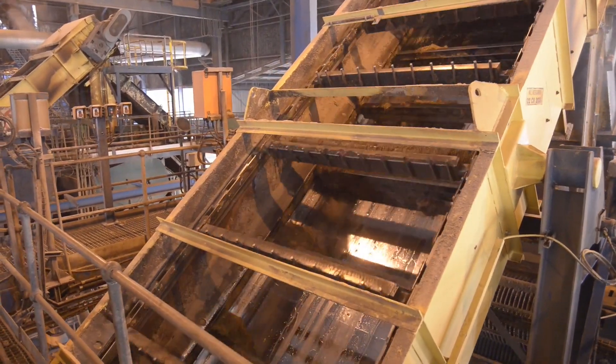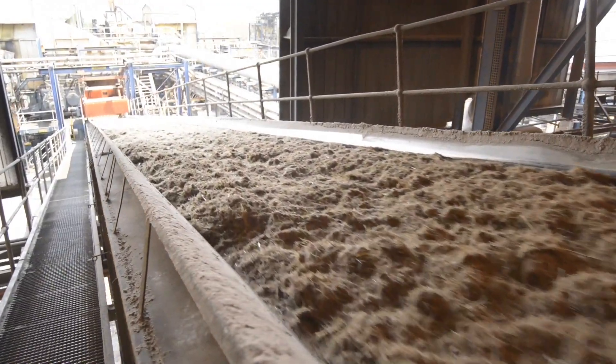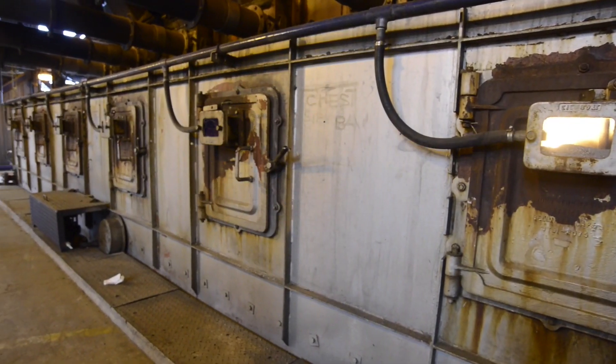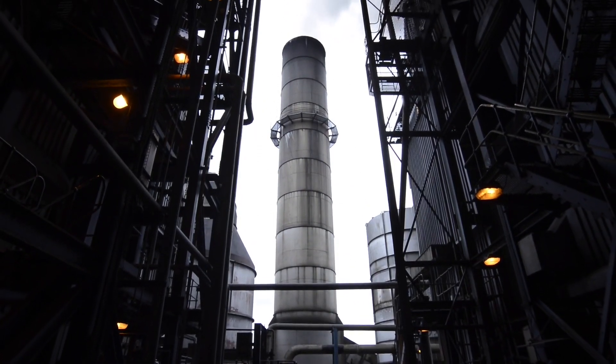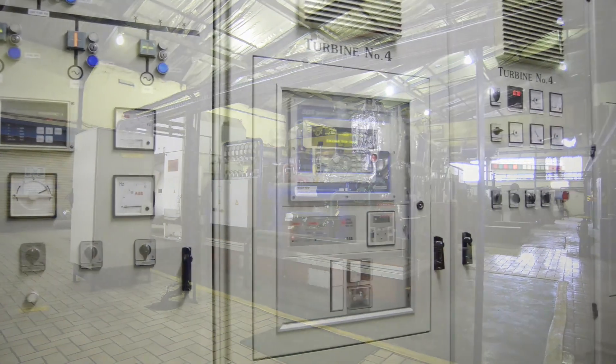The dry fiber that is left behind is known as bagasse. Nothing is wasted when it comes to sugarcane. The bagasse is used as biofuel for the boilers that generate steam, and the steam is used to drive the turbo alternators, which in turn generate power for the factory.